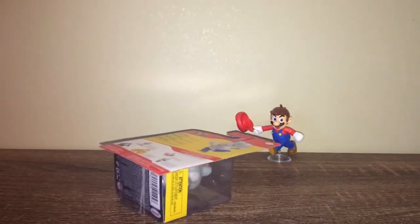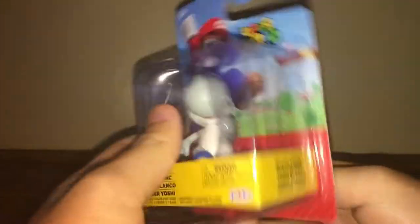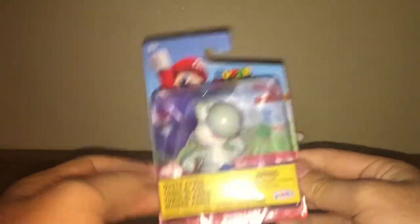All right, next up — White Yoshi, let's go! Some people like to say that he looks gray, but no. Let's open it.